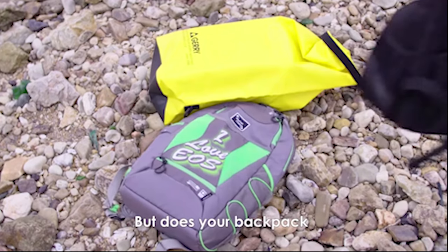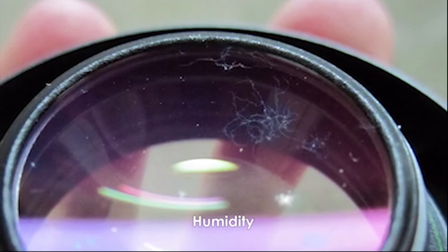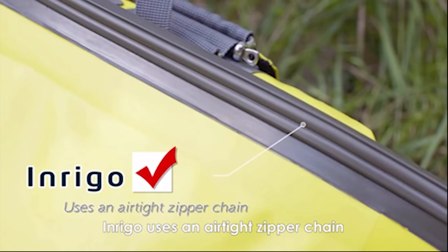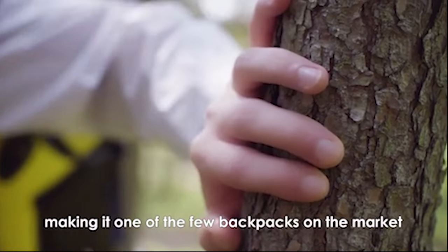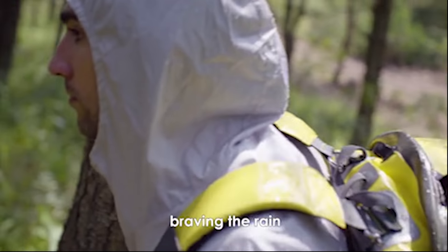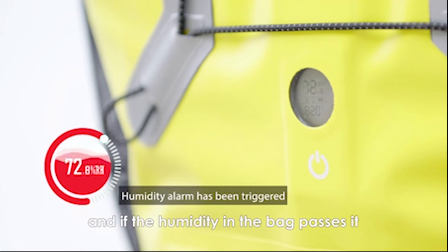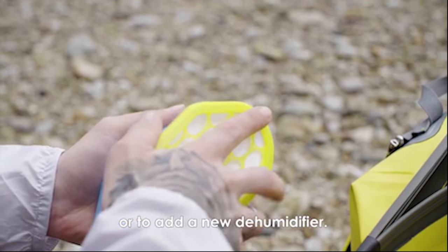Every photographer should have a backpack that can keep the camera and accessories safe. Traditional bags have the hidden danger of humidity and moisture. Meet Inrigo, the best waterproof camera backpack that incorporates an airtight zipper chain and double-sided waterproof material, making it a truly waterproof bag. It has a Bluetooth humidity monitor that alerts you when the humidity threshold is passed, sending alerts to your phone and prompting you to add a new dehumidifier. The bag also has an air pump to make the bag float in water.